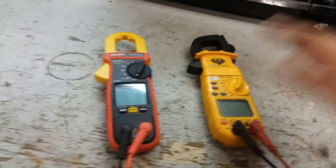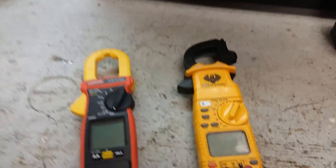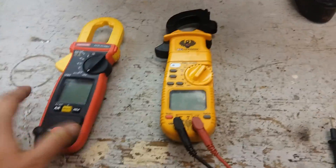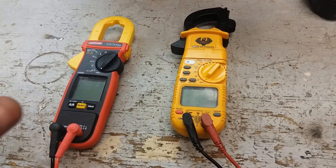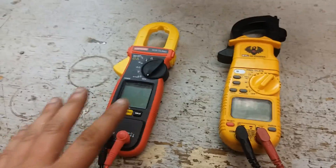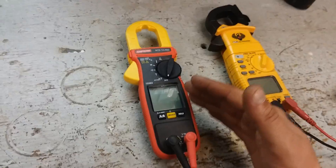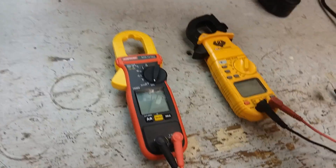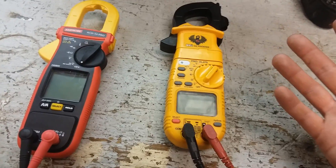They both have their goods and their bads — you just have to figure out which makes you comfortable. If you asked me which one I'd pick, I'd pick this one, because I think they sacrificed the magnet for one important function: it can capture the inrush current and snapshot it on the LCD display. And this other one does not have that feature, at least as far as I've been able to get it to do.